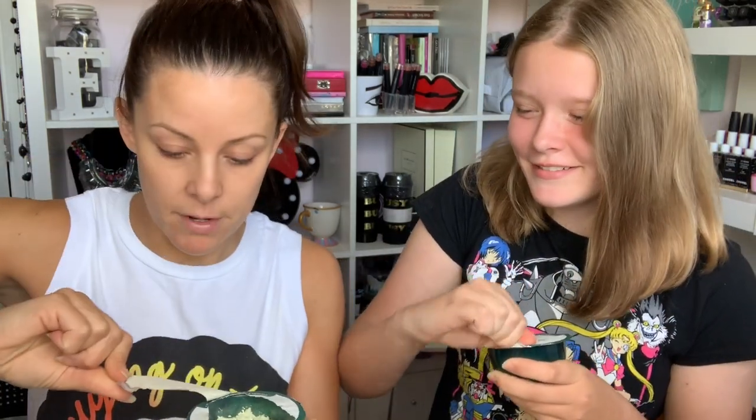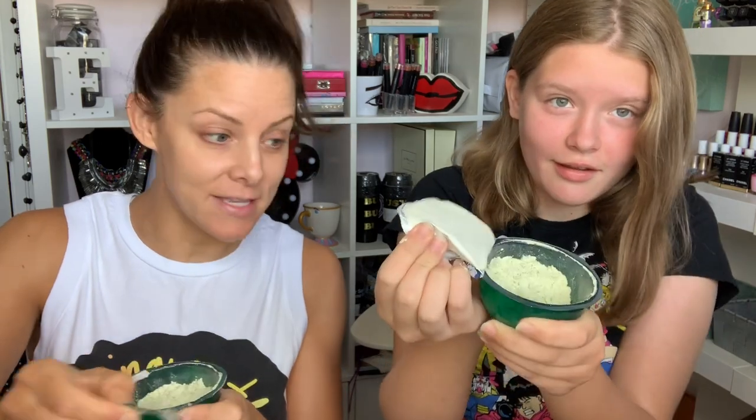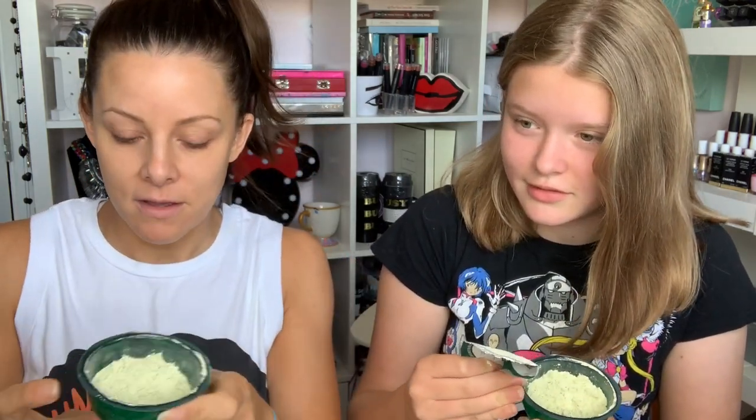Right, should we open them up? I'm scared! It says purifying tea tree from the foothills of Mount Kenya. The first thing is the overwhelming scent of tea tree - like, that's tea tree, man, there's no messing around with that. And it looks kind of like matcha powder, if I'm honest. Oh no, I didn't read the instructions!